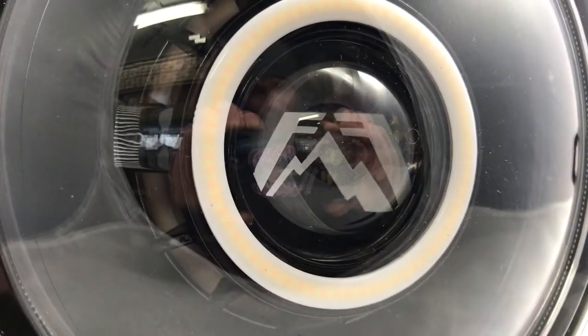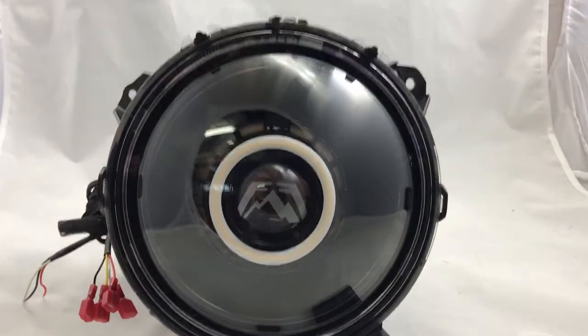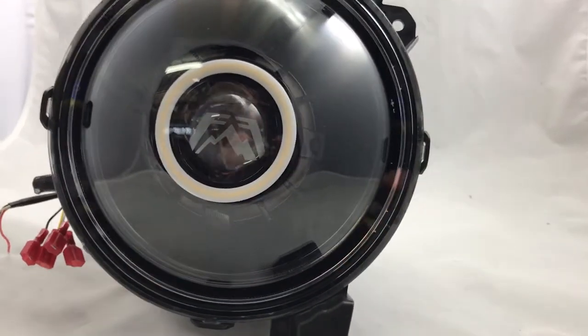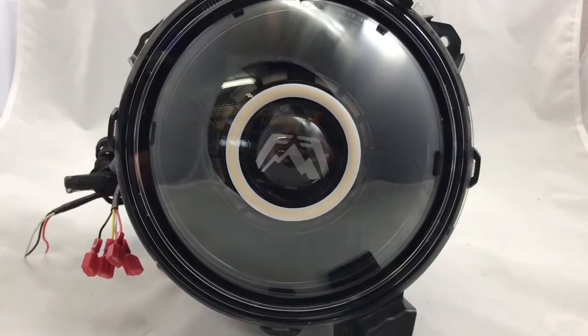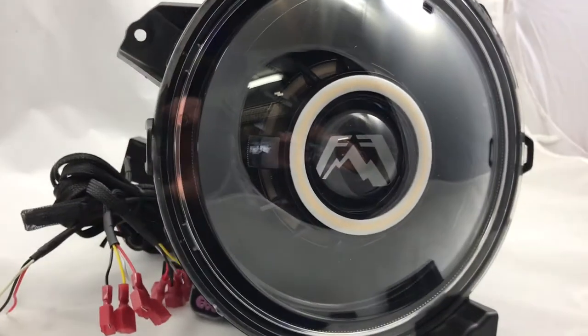In this case we did the Fab Fours etched logo in the middle of the lens as well. Check them out on our website — just getting added now in March 2018 — and we'll be putting up more options as well. We'll have a custom builder for these too, but if you have any questions in the meantime, give us a message at sales@HIDprojectors.com or call us at 716-662-3479.